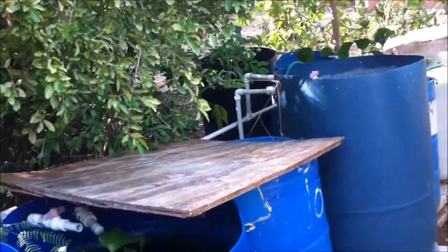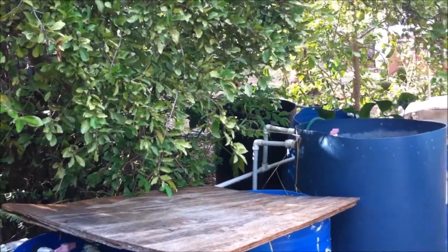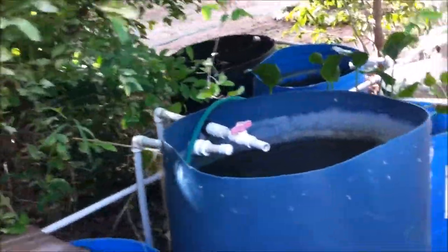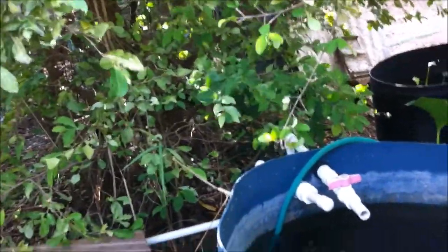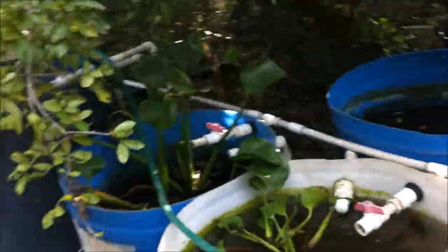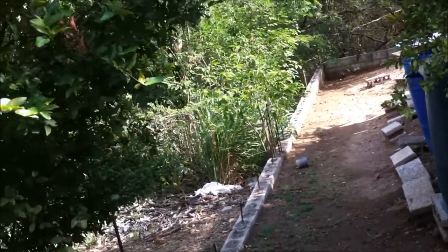I will remove the parents and find a new container to place them in — that's if I want another set of fry — and I will continue the process. Within four weeks again I will get some fry swimming, and with another three weeks I will remove them again. So if I want a hundred convict cichlid fry, I will do this twice.